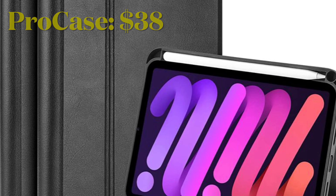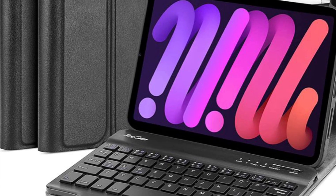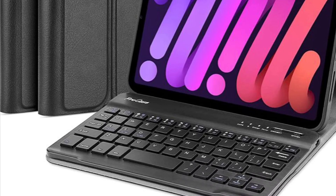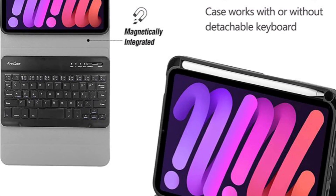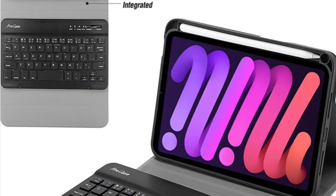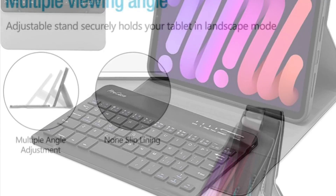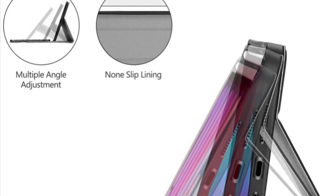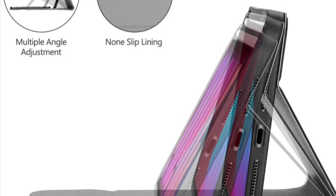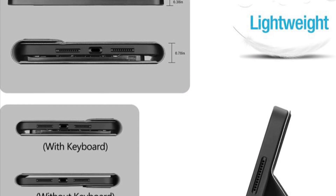If you want a high quality yet affordable keyboard case for your brand new iPad mini 6, then I would recommend you check out the Pro Case. This case is made of composition leather and features a professional look and feel, making a great match with your iPad. Even in terms of protection, the Pro Case is up to the mark and can endure shock and fight off scratches.